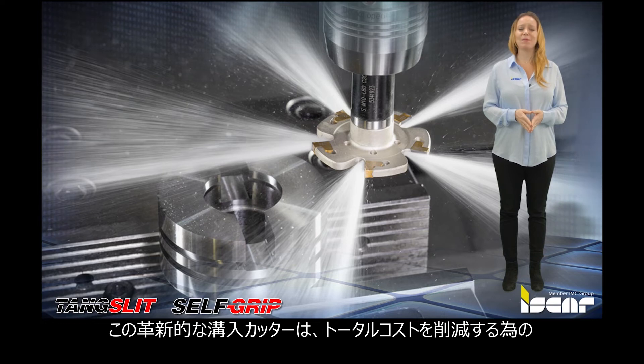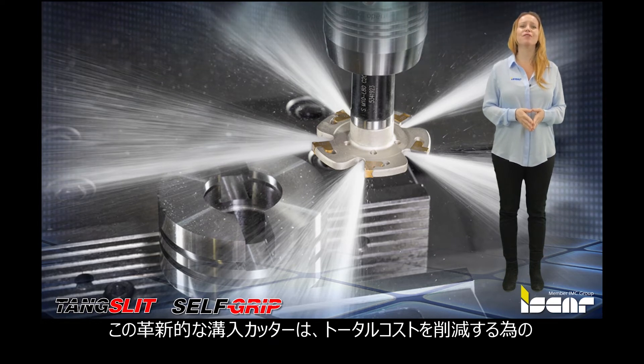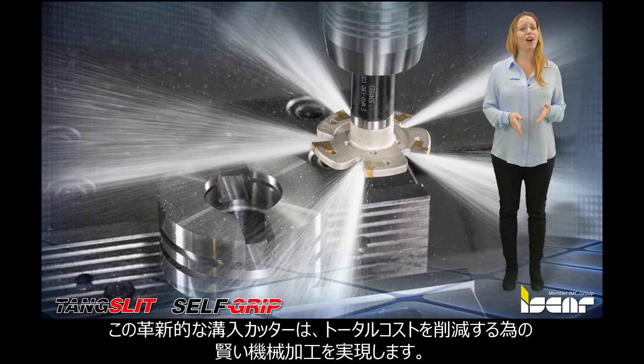The new tools complement ISCAR's innovative line of Groove Milling Cutters and provide a cost-effective solution for machining intelligently.